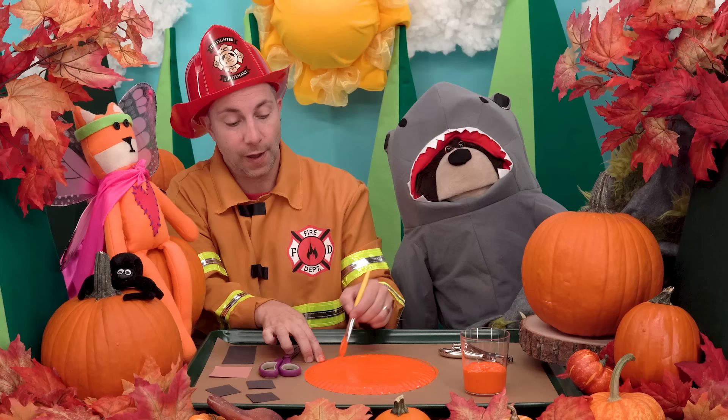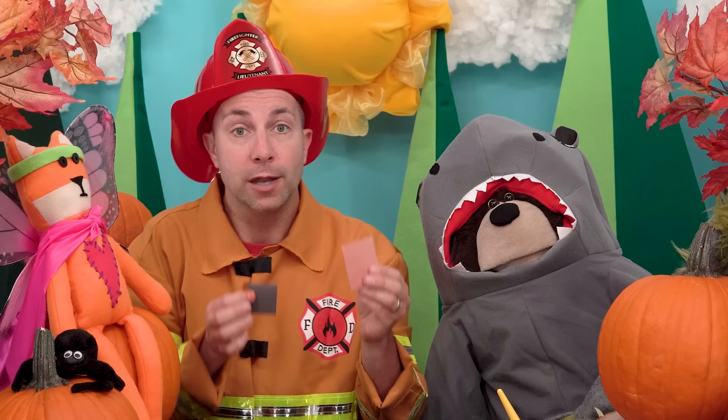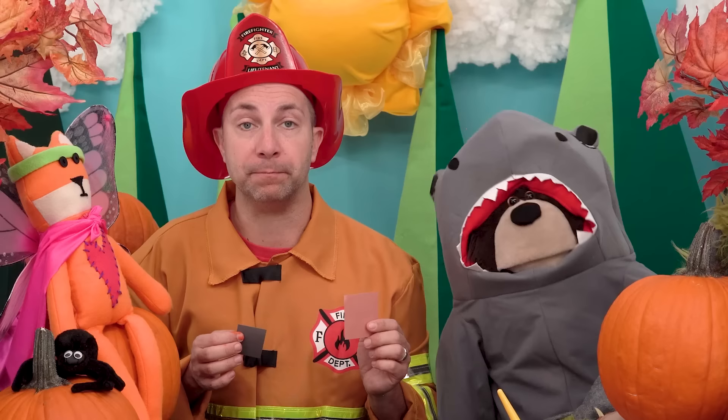Okay, now while we let the paper plate dry, we will use these pieces of black and brown construction paper to cut out two triangle eyes, one triangle nose, a mouth for our pumpkin, and a stem. Now, depending on how old you are, you may need a grown-up to do this part for you, and that's okay. First, I will cut out two triangle eyes and one triangle nose like this.